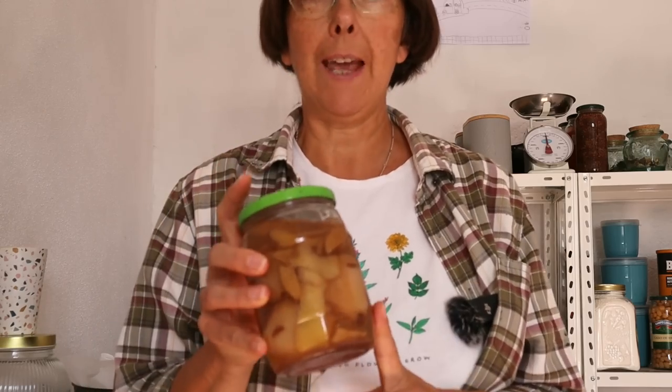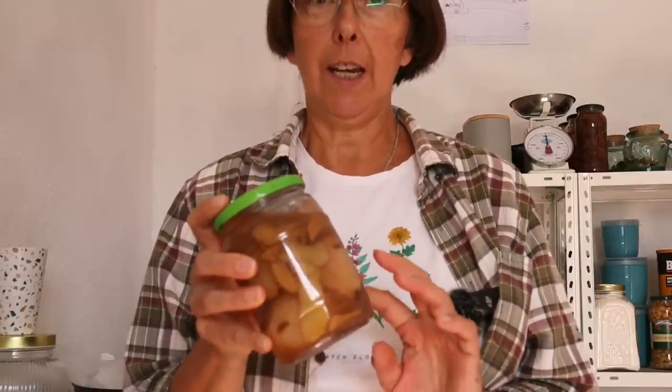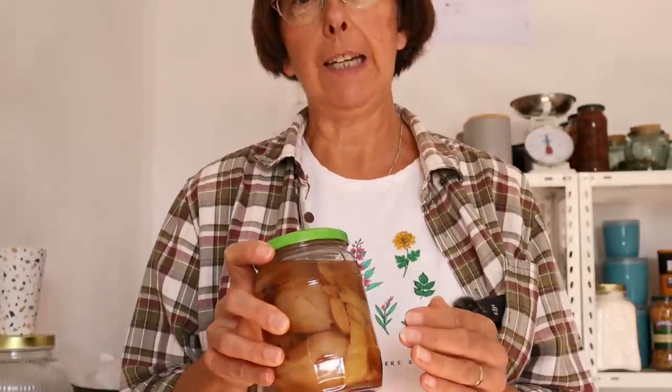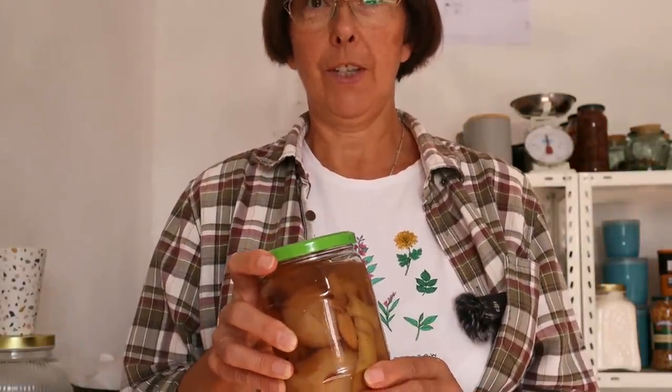Our dough is almost proved, so I'm going to get the pears ready to go inside. These are the pears that I poached several weeks ago — they've been in the refrigerator in their juice, and you can see the lemon zest and the ginger in there with them. So I'm going to slice them very finely and they'll all be ready to go in our scrummy cinnamon buns.